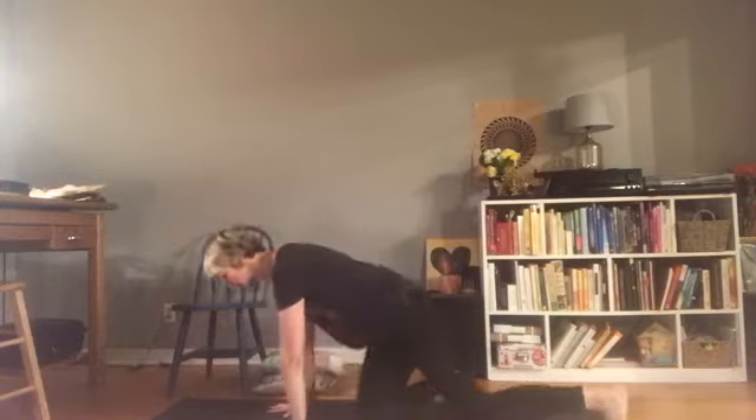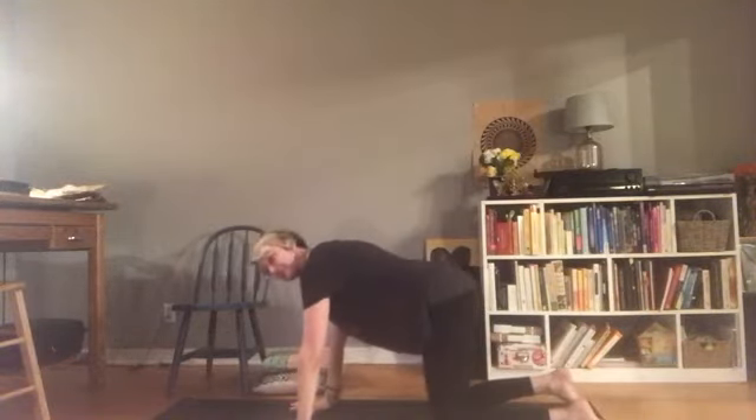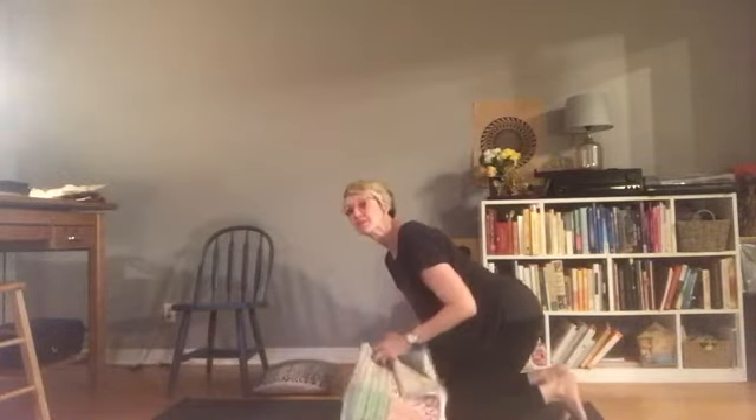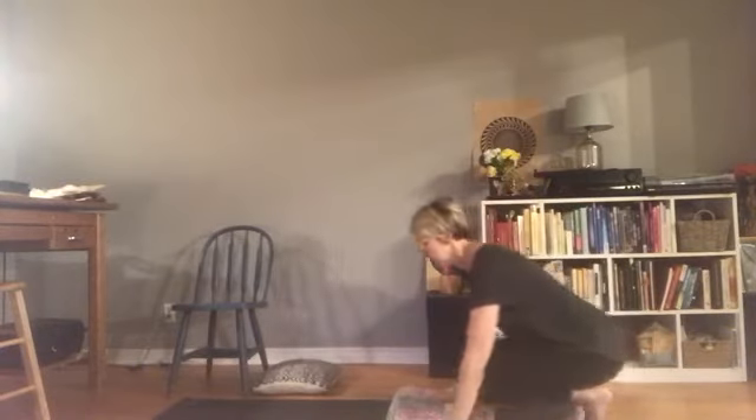Inhale back to center. Let's lengthen up through the sides of the body one more time — reach up, maybe taking your gaze up — and then exhale, release your arms down. Let's come up into a tabletop position, so hands and knees. My knees are feeling a little sore today, so I'm going to take my blanket and support my knees with a little extra cushion.